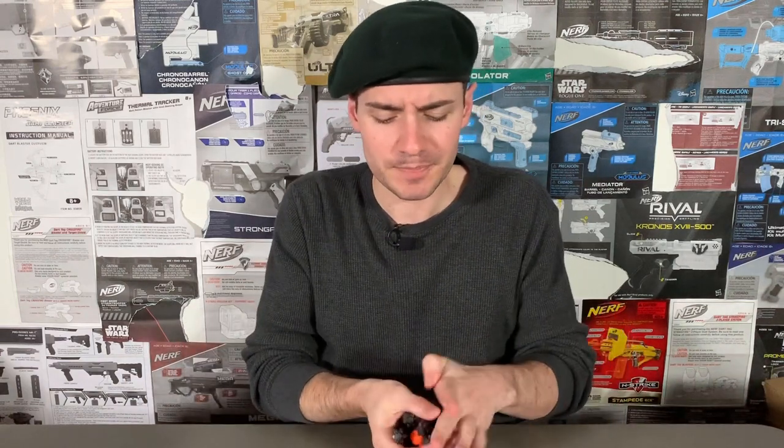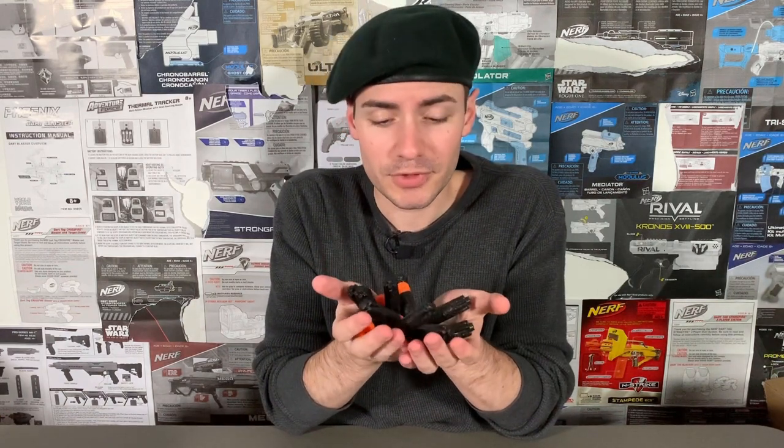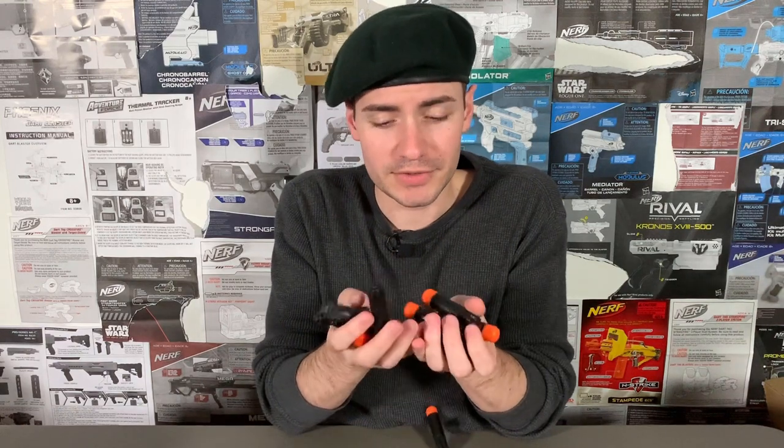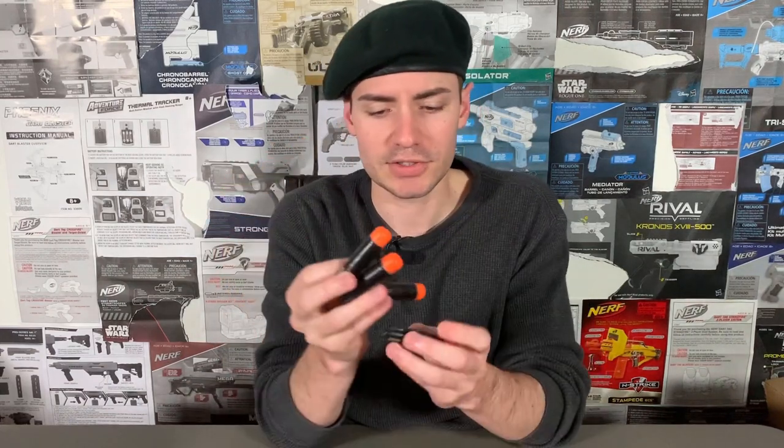I put together a small list of what I think are five ways to improve the Ultra darts. And I know some of you are already saying, 'Burt, these things can't be improved' or 'they already are improved.' Well, phooey on you. I can lose all of these really easily, so let me get into my top five list of ways to improve Ultra darts.